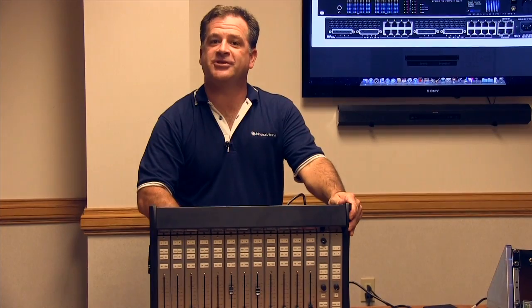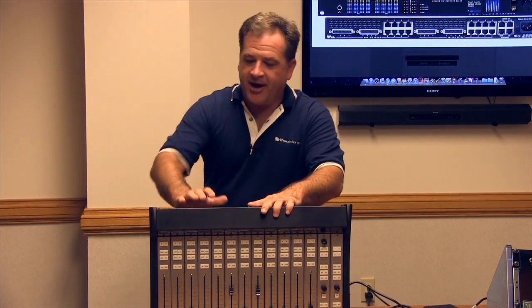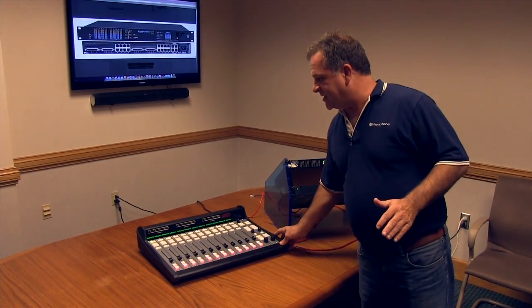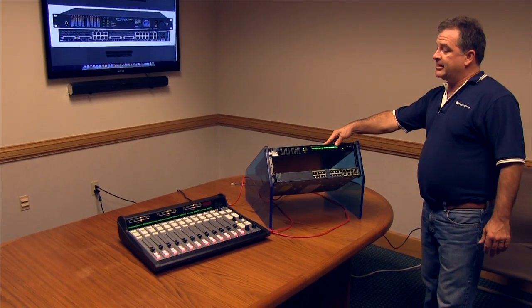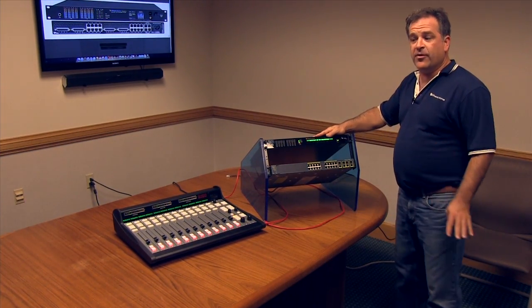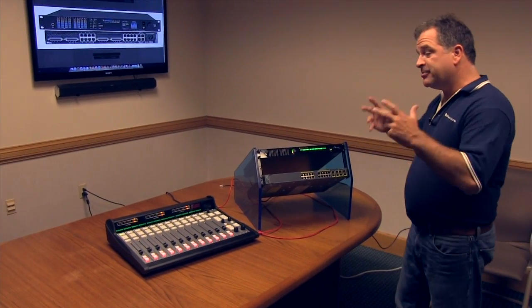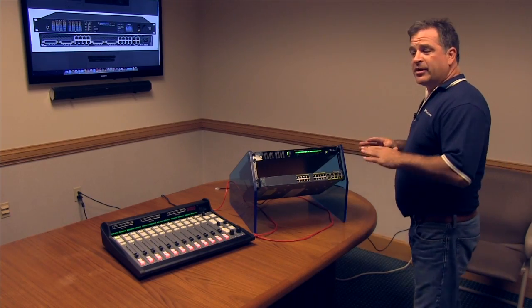All we have left to do now is secure our rear cover, put the six screws back in, and then we're ready. We've got our IP12 with AC power and an Ethernet connection. We've got our console engine blade, the IP88CB, racked up. This has your mic inputs, four analog inputs, four digital inputs. Each of those digital and analog inputs can actually be split into mono — useful for things like codecs and hybrids when we want to use mono sources.